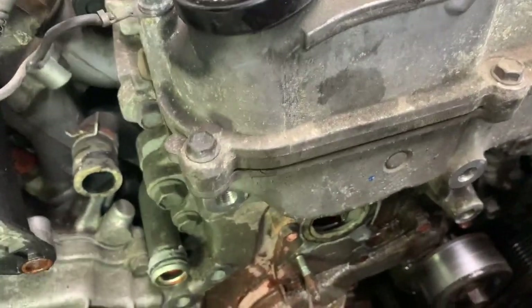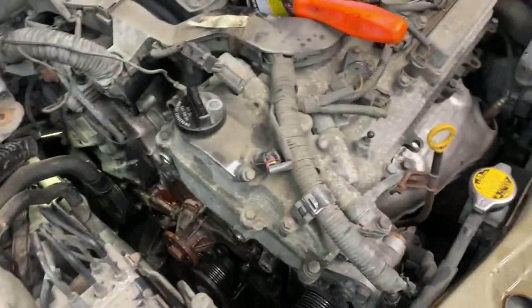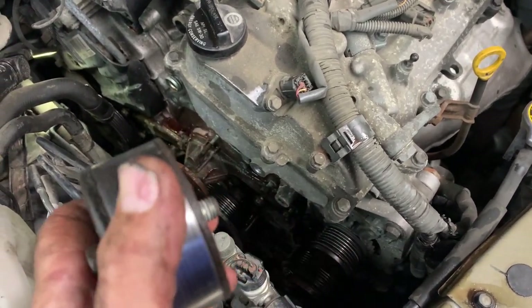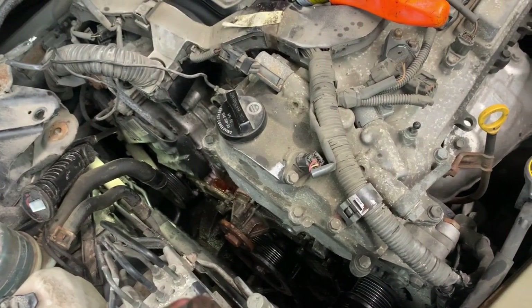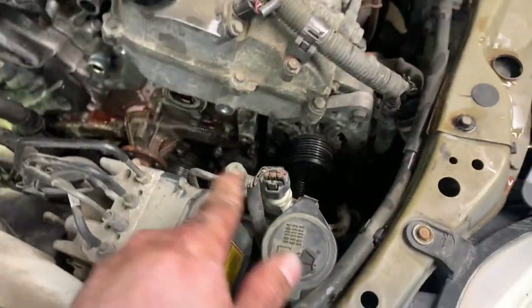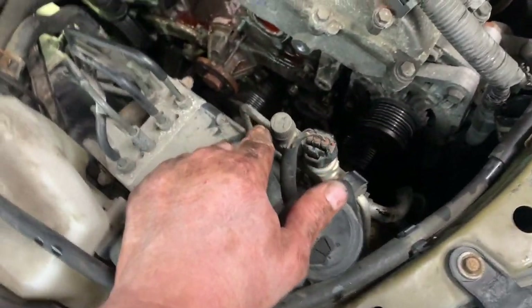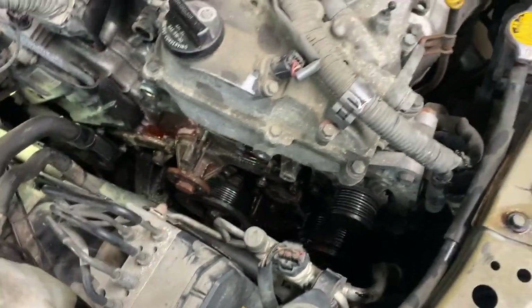Important: the tensioner pulley is reverse thread. To remove it, go in the tighten direction. Don't mix it up when reassembling. Now remove all the bolts for the water pump — all the 10s and 12s. Don't forget there's a 12 millimeter down below, which is kind of hard to see.